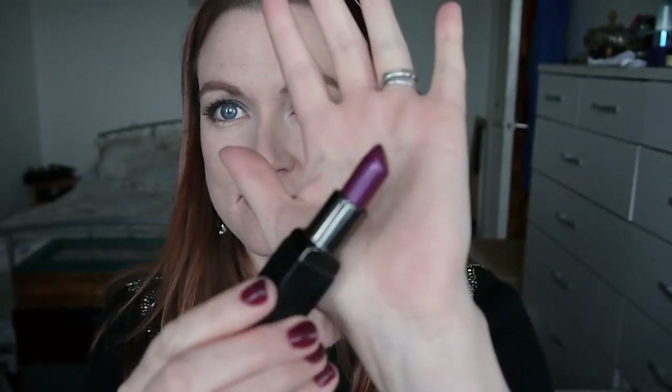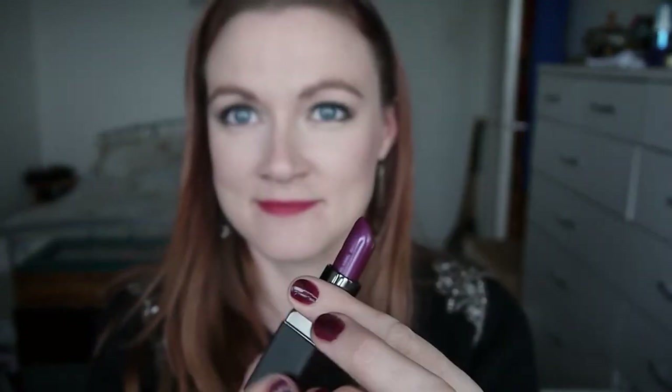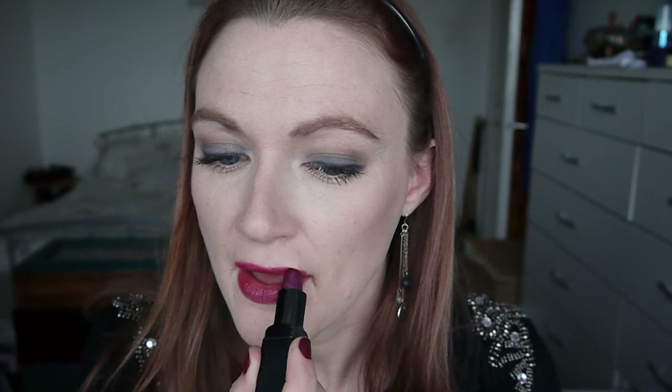For lipstick I'm using this Vivid Violet colour from Smashbox. It's a fantastic purple-toned lipstick, but because I've put on a more red berry-toned lip liner it becomes much more of a plummy berry colour. I'm also blotting and applying a second coat just to help everything stay in place, especially with a colour like this — anything to keep it in place is a good thing.